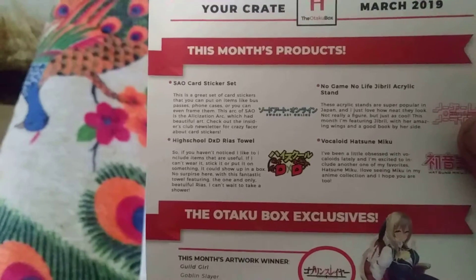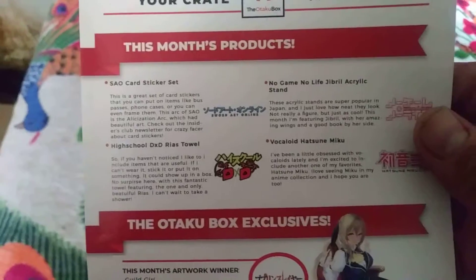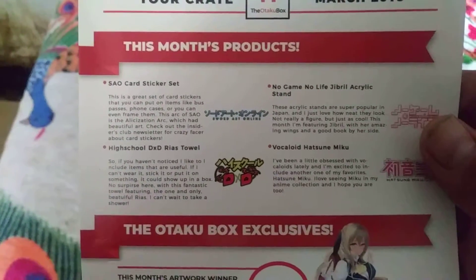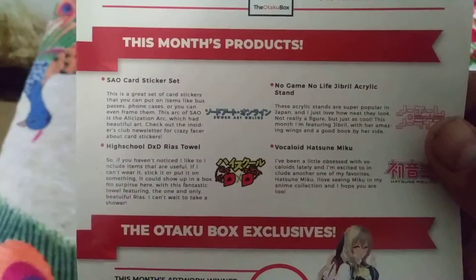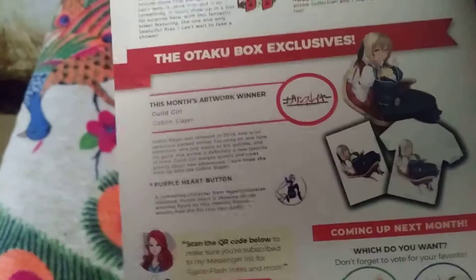Sword Art Online sticker, card stickers, High School DxD Rias Grimoire Towel, No Game No Life acrylic stand, a Vocaloid Hatsune Miku — I have no idea what that is — and Otaku Box Exclusives.